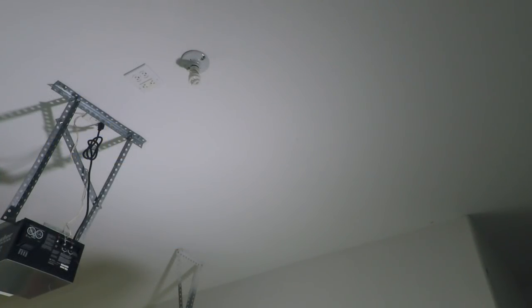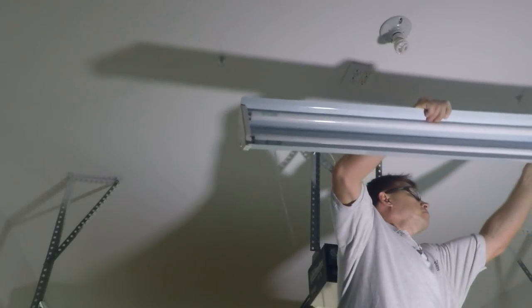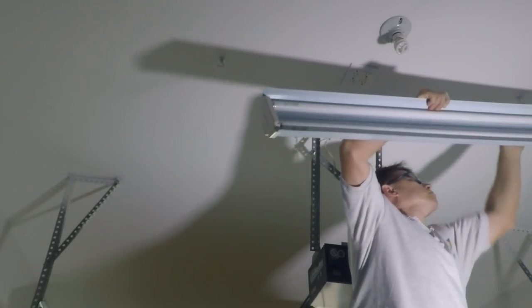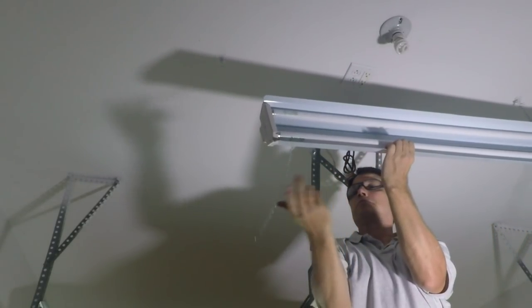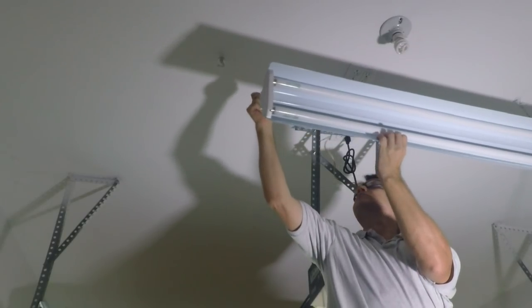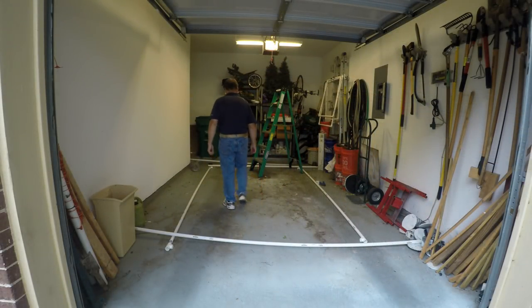Now on to the build. Every booth needs good lighting, so I started out by installing a power outlet in the ceiling that attaches to the existing light switch. For lighting, I use three of my old lighting fixtures that came out of my shop when I upgraded to LED lighting. I'm not going to waste your time showing you the lighting installation — it's pretty standard stuff.